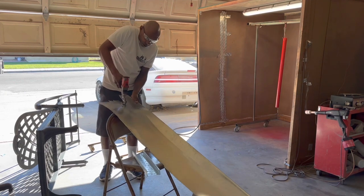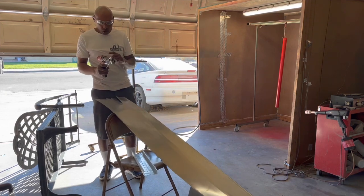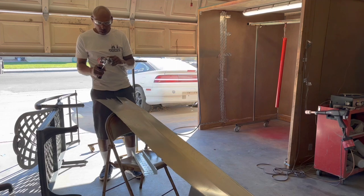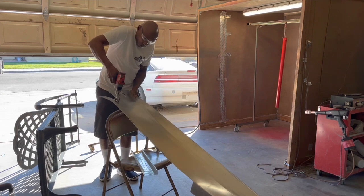It gets caught — now we gotta go back to the drill setting. Oh yeah! She worked. I had to put it on the drill setting, she worked. It's got a hammer setting, let's try that. Oh, okay.